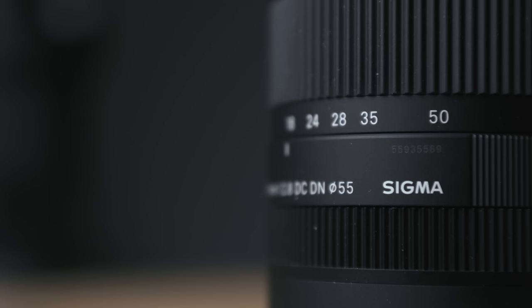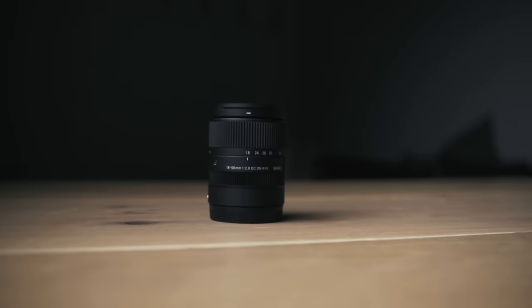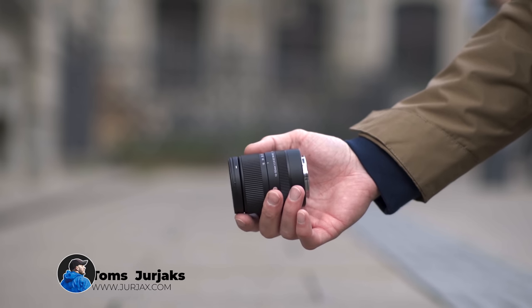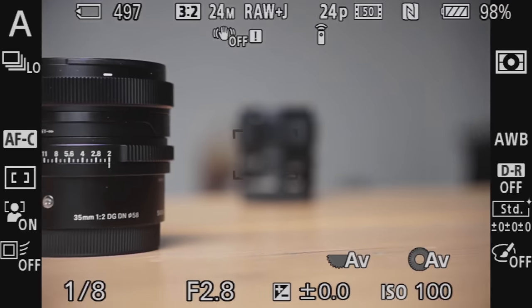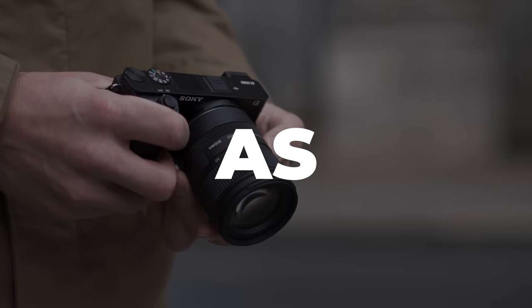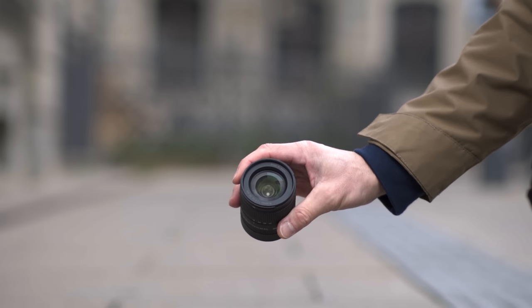The all new Sigma 18-50mm f2.8 is here. This is Sigma's first ever zoom lens for Sony a6000 series cameras and it is also the lightest and smallest in its class. With its large f2.8 aperture, superb image quality, exceptionally fast and quiet autofocus and crazy macro capabilities, the most important question is: is this the only lens you will ever need? An all-in-one ultimate lens that is as good for photos as it is for videos? And what about the competitors? All of those questions are answered, so let's get into it.